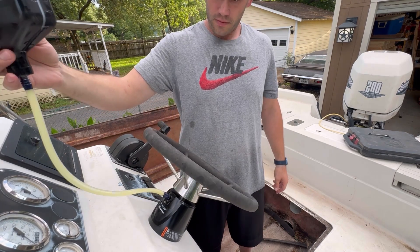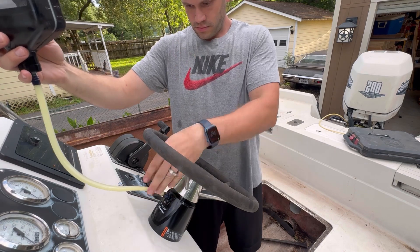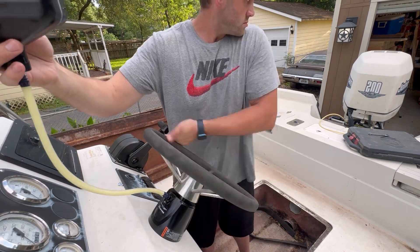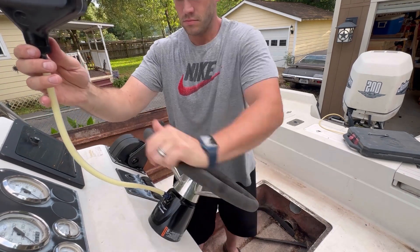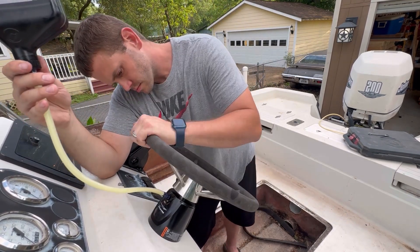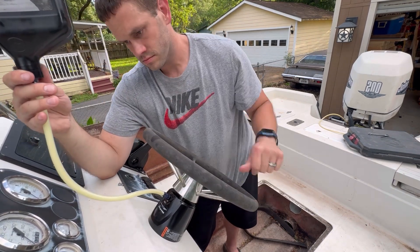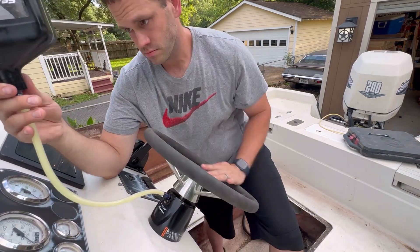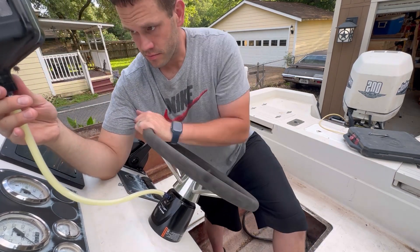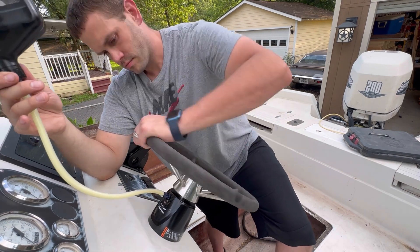I'm actually really impressed with the hydraulic turning setup on boats - this is the first time I've ever used it. My previous boat had traditional cable linkages and it worked pretty well, but this is a lot smoother. It feels really good whenever I steer it and the outboard turns. It's just a whole smoother setup, and so far it's fairly easy to maintain - you just add the fluid and bleed it if it seems like it's getting sloppy.